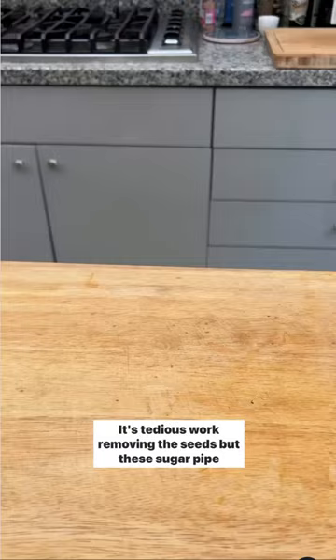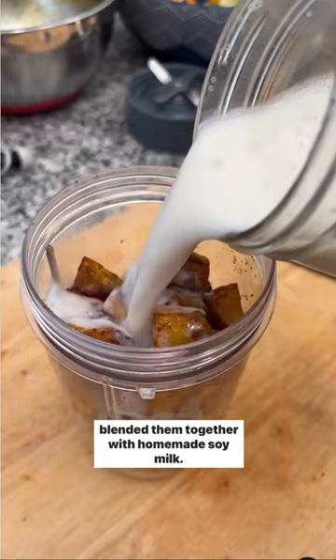It's tedious work removing the seeds, but these sugar pie pumpkins are so delicious when roasted with spices, and I blended them together with homemade soy milk.